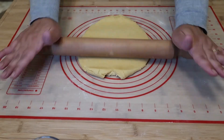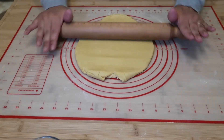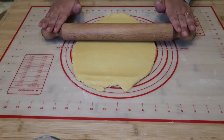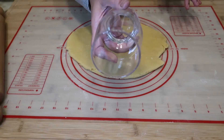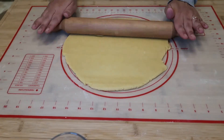We got our dough out of the fridge and we're getting it ready. You can make different shapes if you want to, but I'm just gonna make the easiest one. This is gonna be my cookie cutter. We don't want the dough to be too thin.